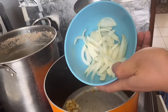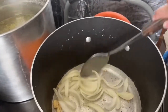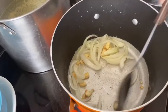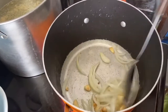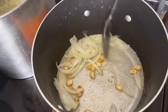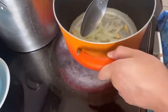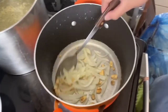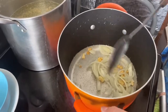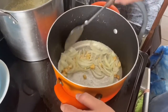And now guys, I have to put the onion. So I'm going to put the onion in the pan.